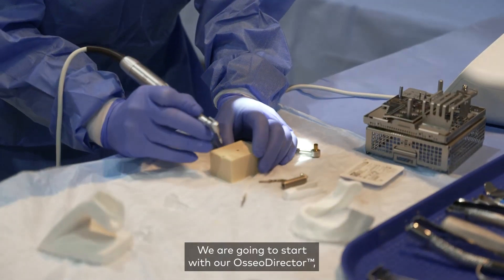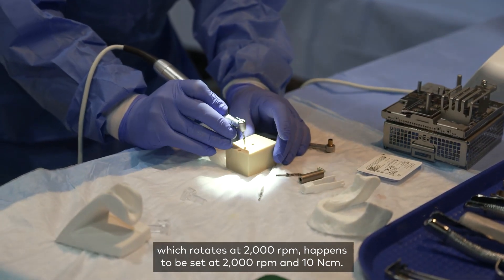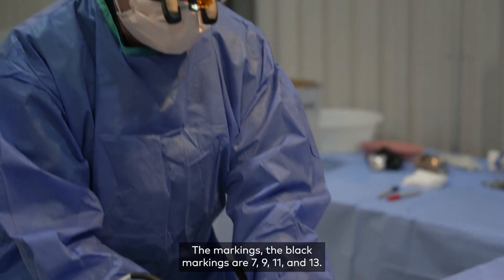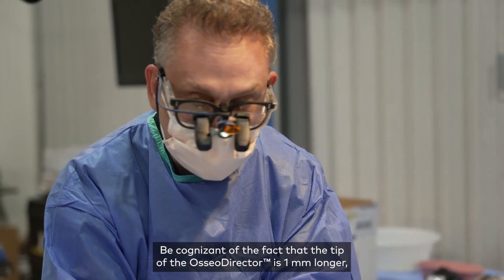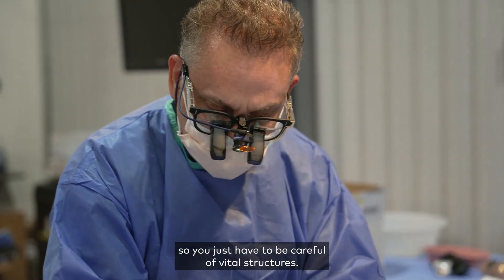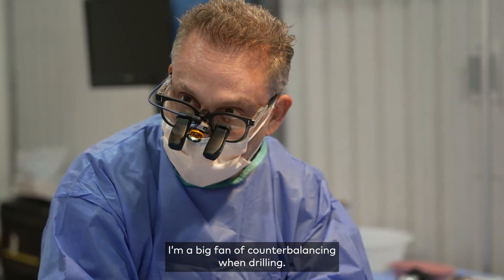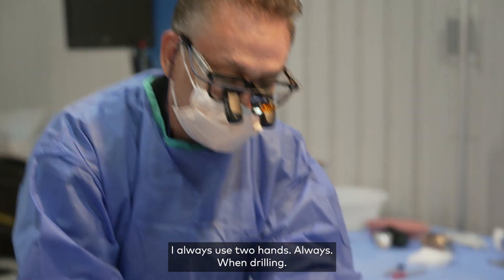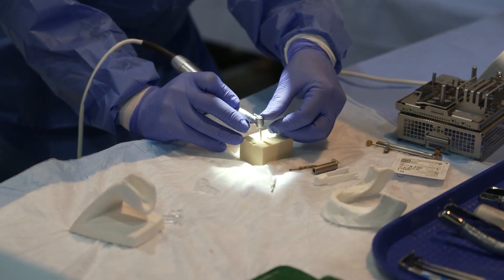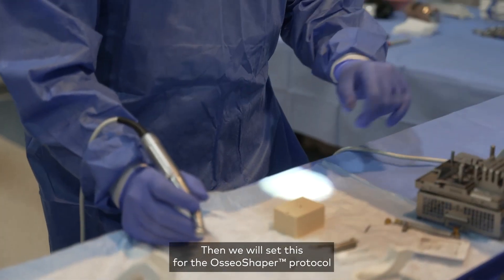We're going to start with our osseo director, which rotates at 2,000 RPMs — it happens to be set at 2,000 RPMs and 10 Newton centimeters. The black markings here are seven, nine, eleven, and thirteen, but be cognizant of the fact that the tip of the osseo director is one millimeter longer, so you have to be careful of vital structures. I'm a big fan of counterbalancing when drilling, so I always use two hands. I'm going to drill this to about 11 millimeters, which is the bottom of the second black marking.